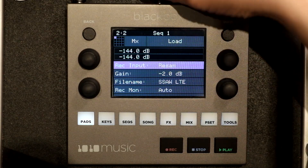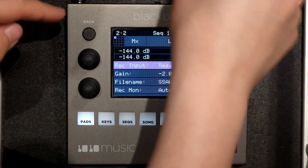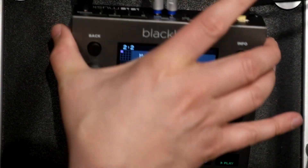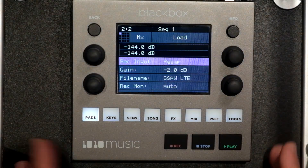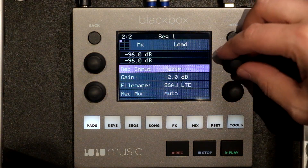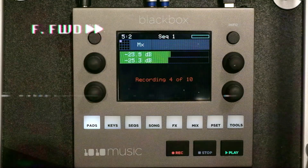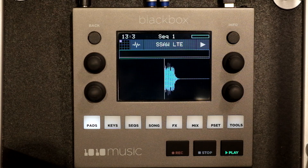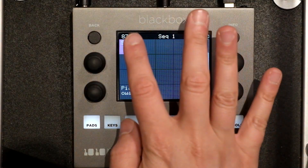So now I'm going to disconnect the DigiTact, which I've been using as a keyboard. Now we have to plug the MIDI into the MIDI on the back of the Black Box — as you can see hopefully there. In order to initiate, like I said, you have to record and play. All right, there we go, all done. Let's disconnect the MIDI.